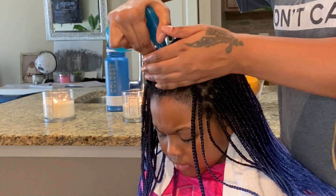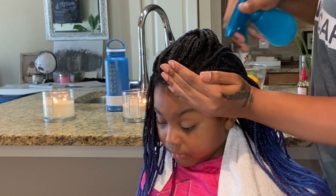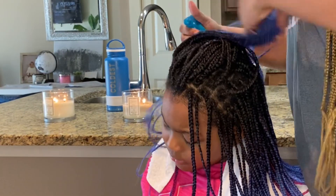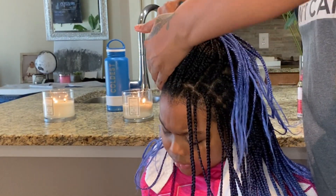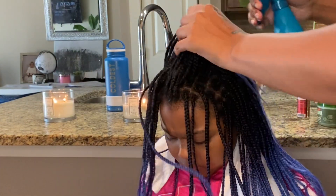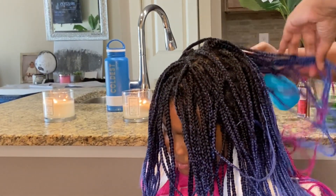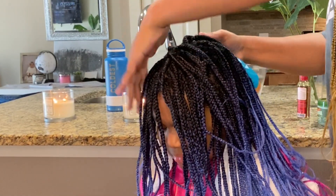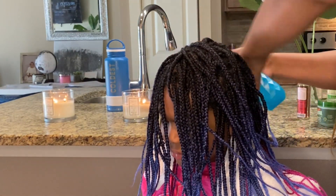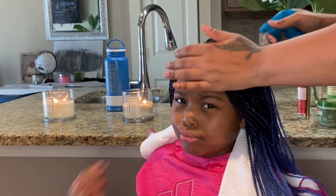So I'm taking the water bottle and just saturating her hair. I'm spreading the water all over, making sure I go from the base of her hair down the shaft or down the braid, making sure all of her hair gets that mist of water. I'll do this until I feel comfortable. Use water on your hair every day — make sure your hair gets water, because Sydney's hair really absorbs it.